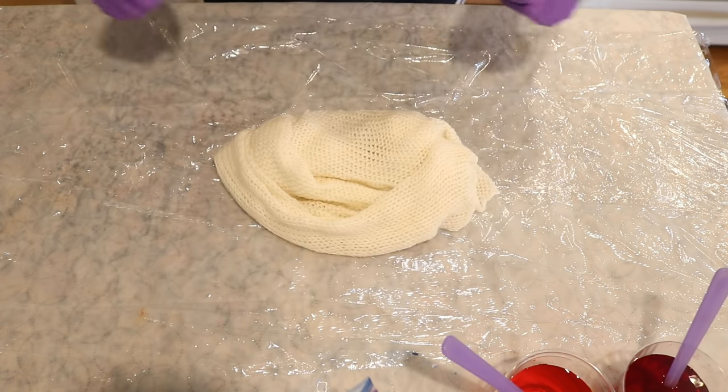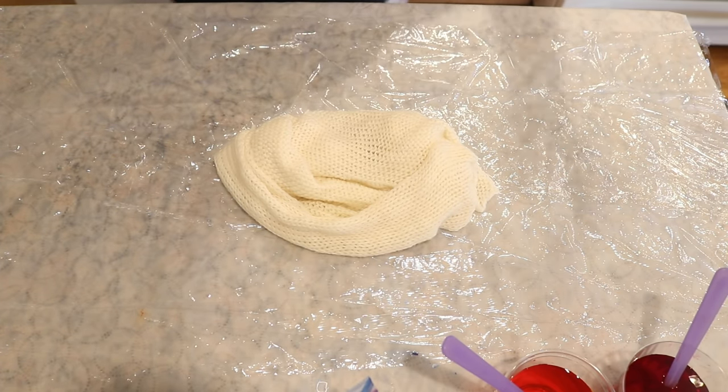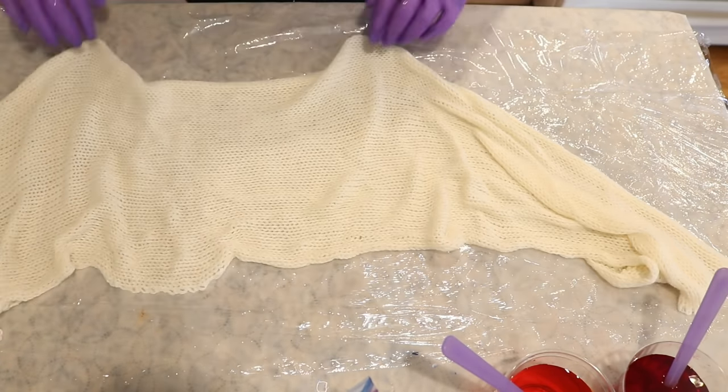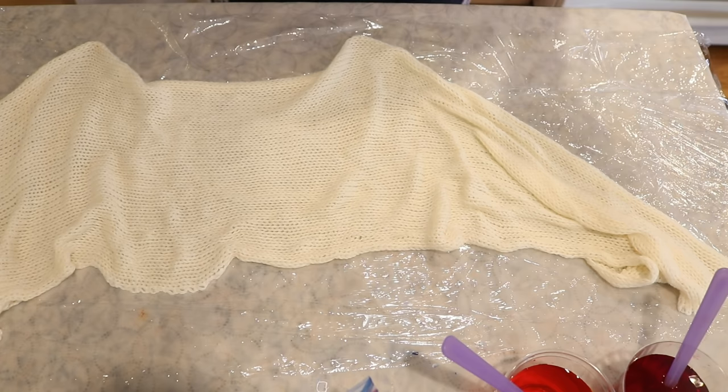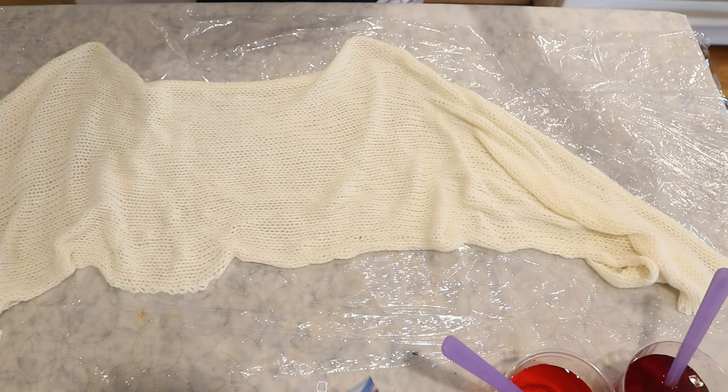I gently squeezed the water out of our pre-soaked blank. The more water you remove at this stage, the more liquid you can put back in to your colorway. We could be doing this with guar gum but for today I just wanted to try doing straight food coloring, and we'll see the spread and probably see with a swatch at the end what kind of colorway we're creating.